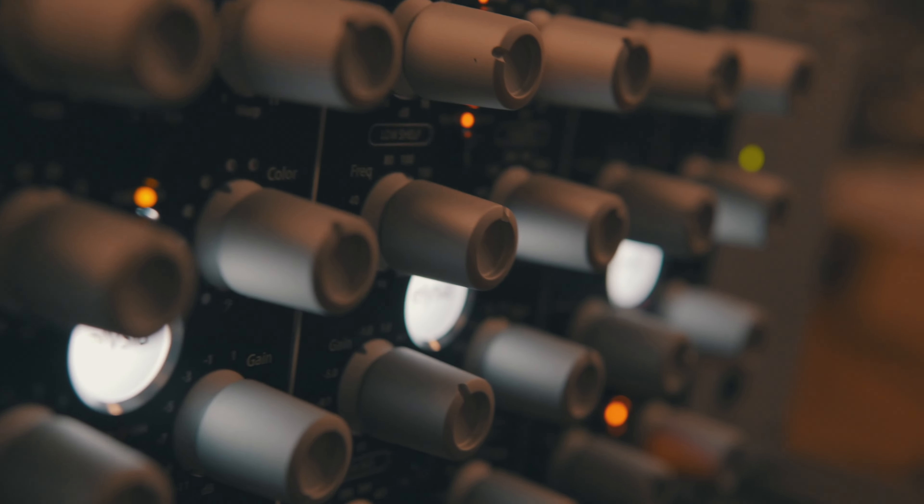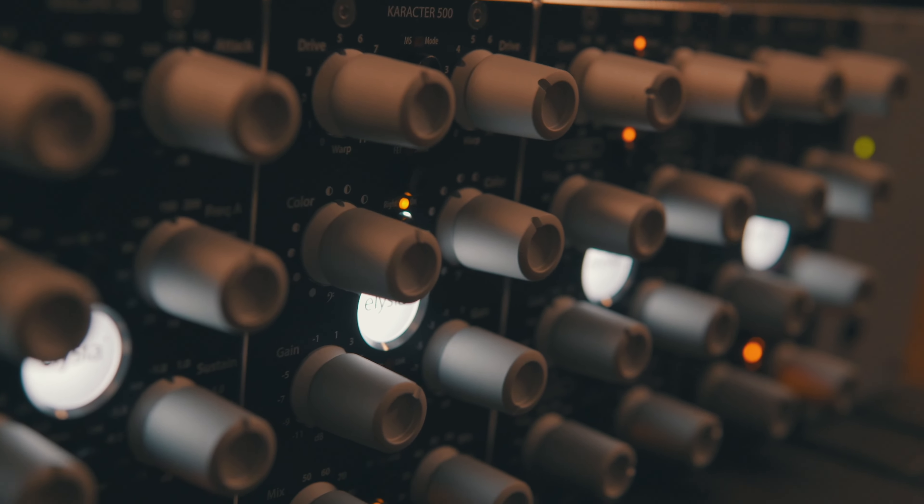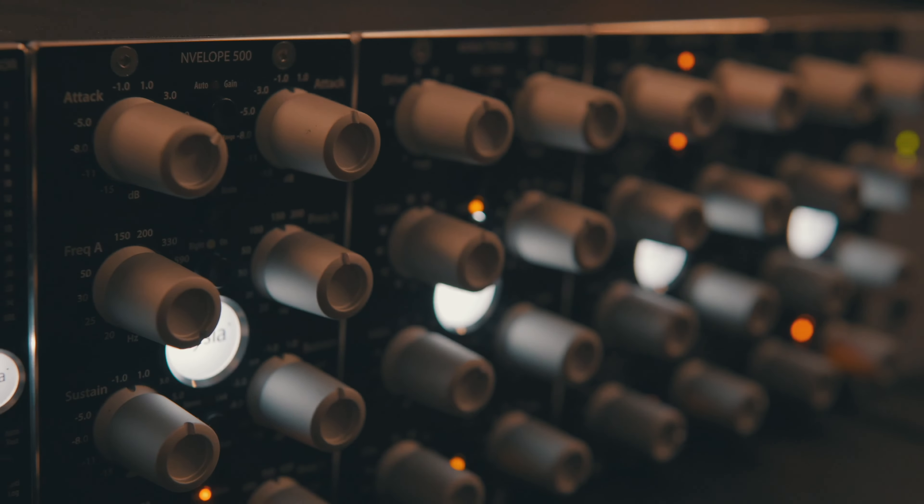Hey guys, Mike Avername here and we are at my drum studio in Los Angeles, California. Today I'm going to be talking about the Elysia 500 series modules. I've been lucky enough to be a part of the Elysia on tour — they've been sending this rack around the world to great producers, mixers, engineers, all sorts of people. And it's finally landed with me, so I thought what better way to check out all the modules than to record some drums and run everything back through it.